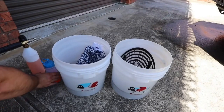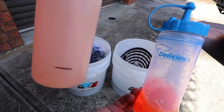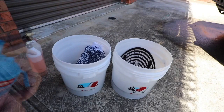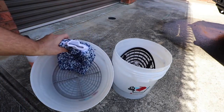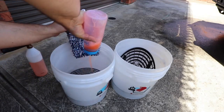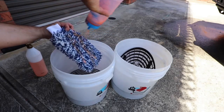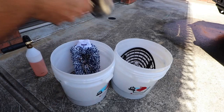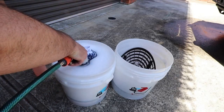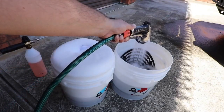Step one is to get the wash buckets and foam lance ready. I'll use the same decontamination mix of chemicals I covered in part two for the wheels. About 100mls goes into the foam lance, filled two-thirds with water, about 50mls goes into the wash bucket with a grit guard, and about 25mls goes onto my Gion smoothie wash mitt. The wash bucket is foamed up with a stiff stream of water, and the rinse bucket is filled only halfway to help keep the contaminants below the grit guards.